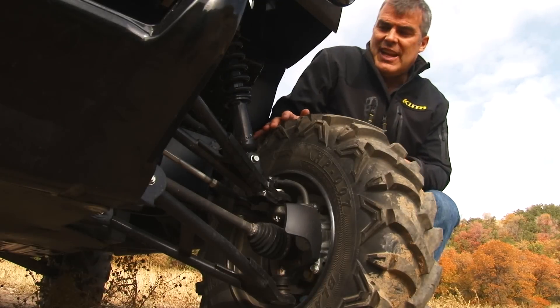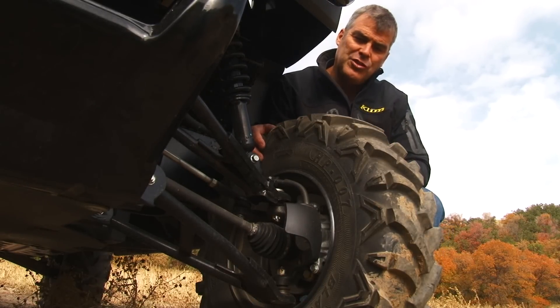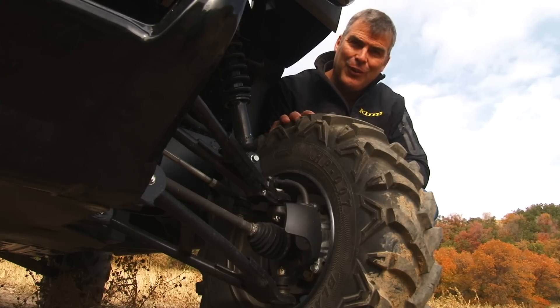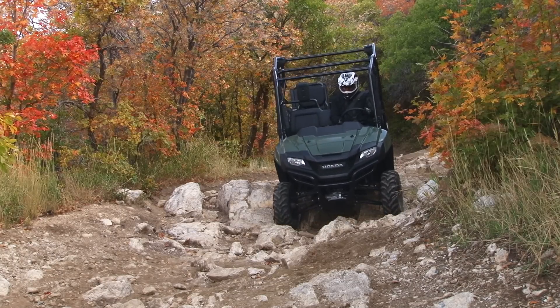Up here in the front you can see it has a standard double-A arm front suspension and locking differential — the tires link up extremely well. We've already put it through a pretty difficult rock test and it did extremely well; the tires didn't slip at all coming out of that.